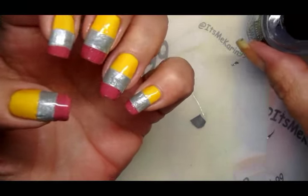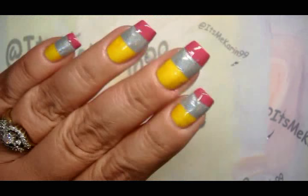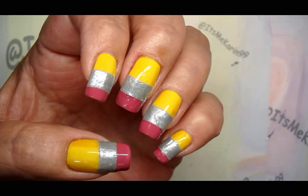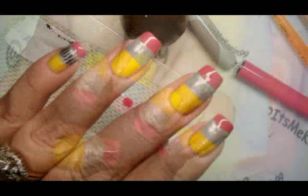Let me get that drying and we're going to be right back because we've got some other manicures to talk about — some of the other wonderful contributions in this collaboration — so hang tight, I'll be right back.